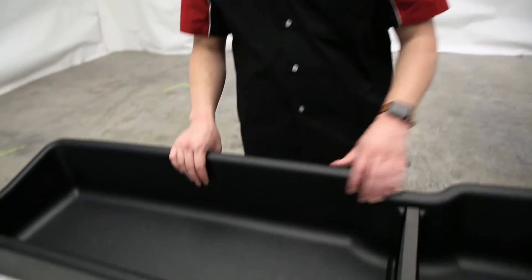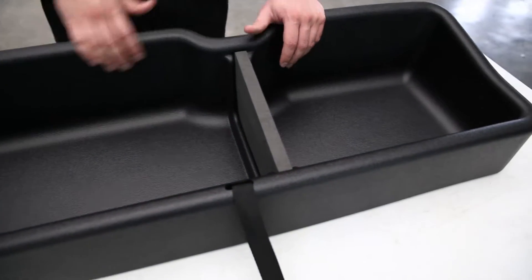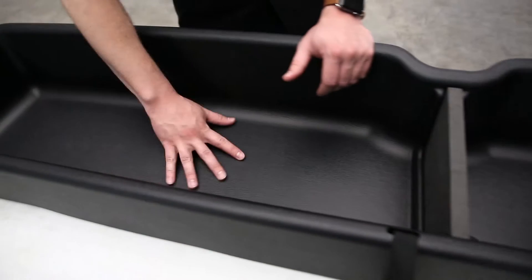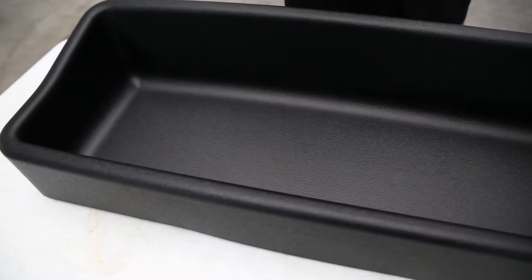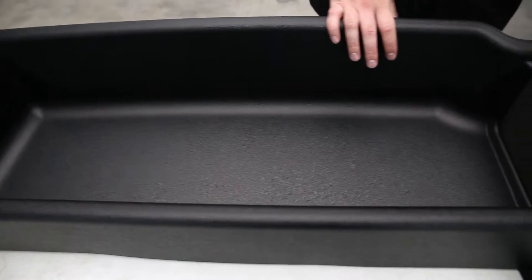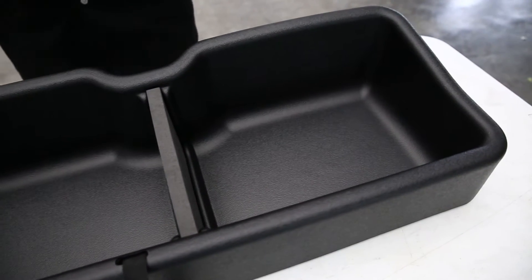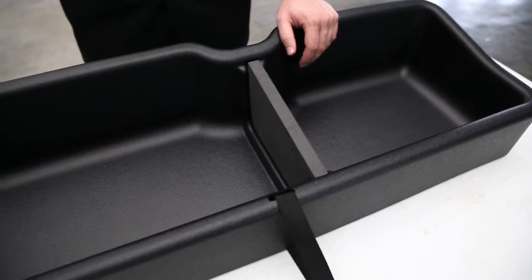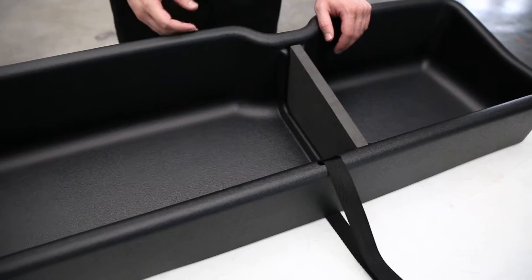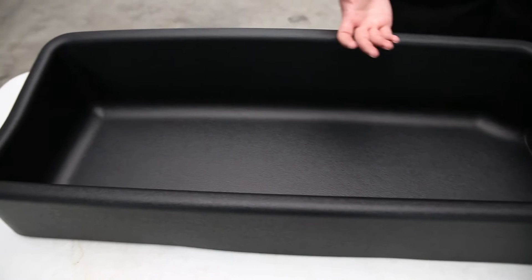With that out of the way, let's move on to the Husky Liners gearbox. The gearbox is made of a high-quality, very durable material that's resistant to most chemicals, and it features a skid-resistant surface so all of your cargo is gonna stay nice and stay put. It installs underneath your rear seat — totally out of the way — just an easy way to keep your cargo in a nice, easy-to-store location, without taking up any room in your cab or the bed of your vehicle.